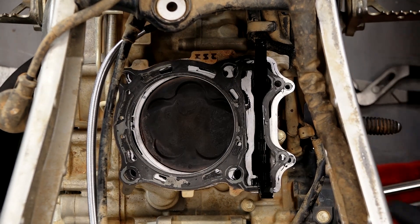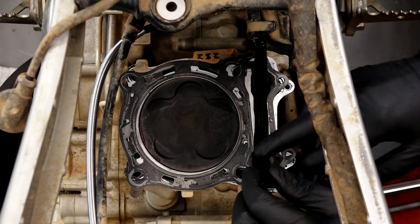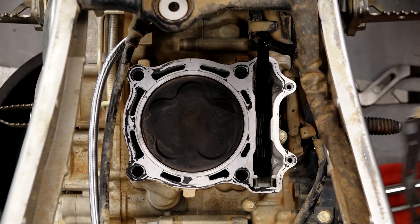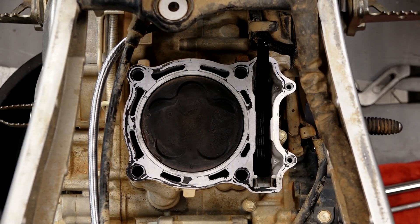We're down to the cylinder now. Let's go ahead and get that front chain guide out of the way — it just lifts out. Now we can go ahead and get our head gasket out of the way. Go ahead and pitch it because we're not going to be reusing that.